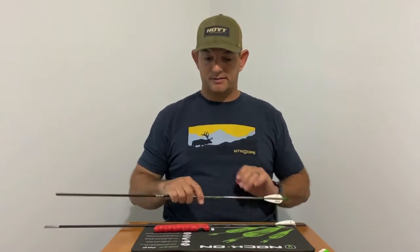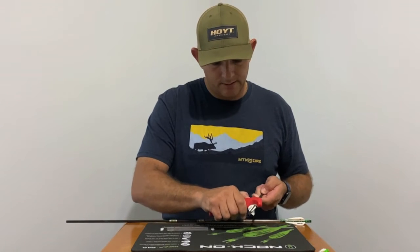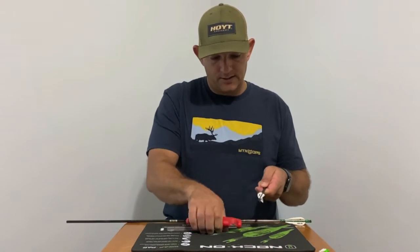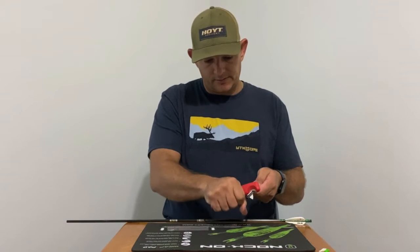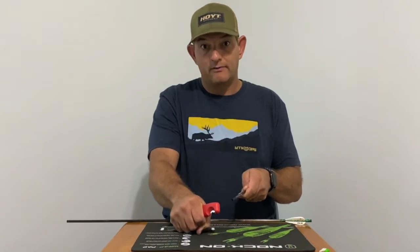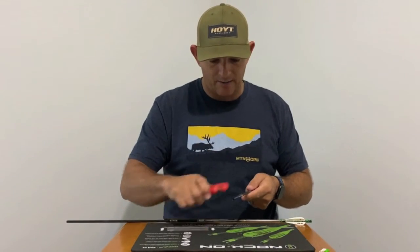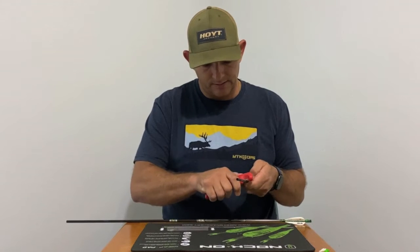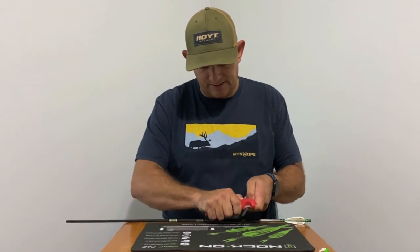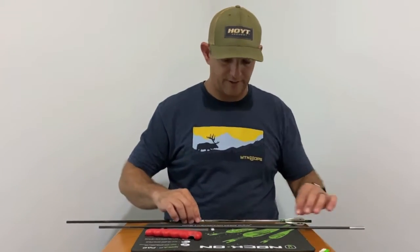Bevel side down — the ones without a wrap, you give it a good push. These are on there really good, so just watch out for flying veins. Apply a little bit more pressure going back over it, and once again you want to use the bevel side so it maintains contact with the arrow's curve and you don't create flat spots. That's the one arrow without the wrap.